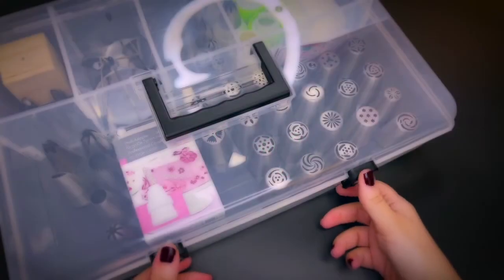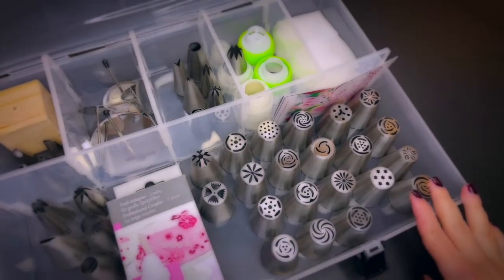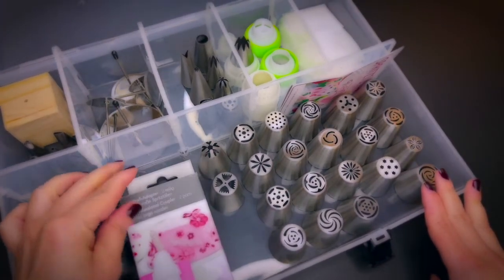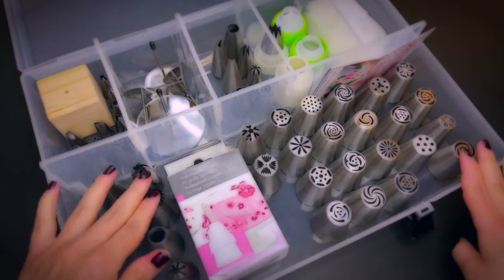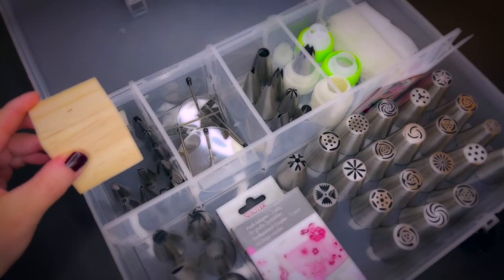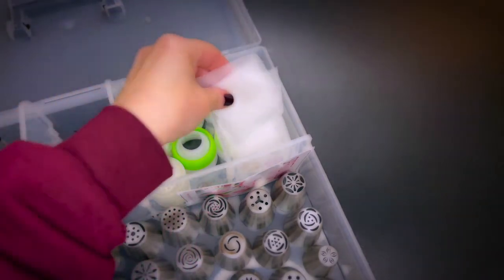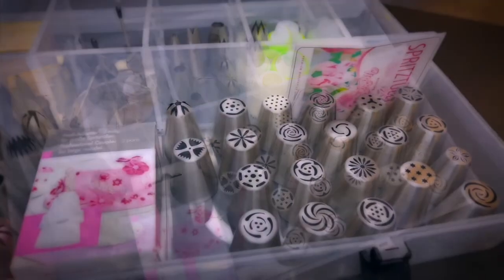I like to keep all my piping material in one box. I love see-through boxes — this way I can see at one glance what I have and what I'm missing. Here are the Russian piping tips, couplers, my go-to tips, a piping block, flower nails in different sizes, and I also keep the little pre-cut baking sheet squares when I want to hand pipe flowers.